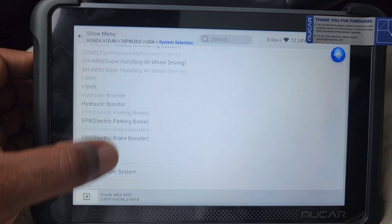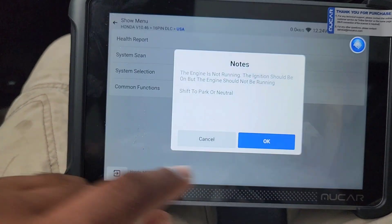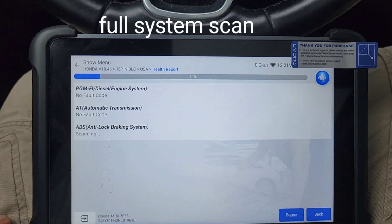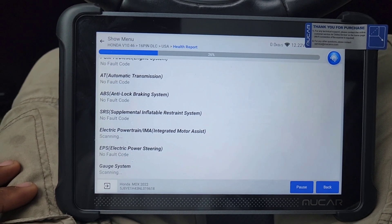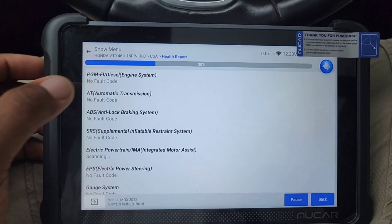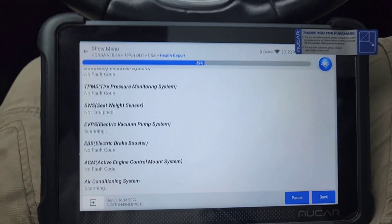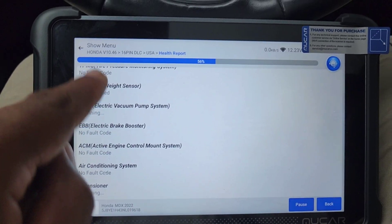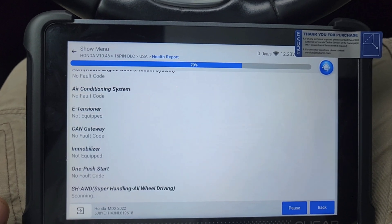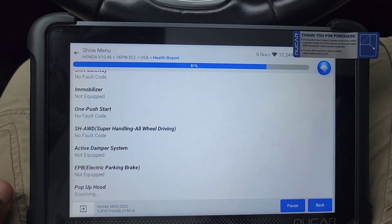System selection shows you all the systems on the car and you can go into each one. I'm going to go to health report — what it does is scan the whole vehicle for codes. If anything comes up it'll be here. This scans every single system — not just the engine, but transmission, braking system, all modules, all sensors. It'll pull up all the codes and tell you what systems are equipped on that vehicle. It's currently at 67% and 74% through the process, keeping updating as it goes.